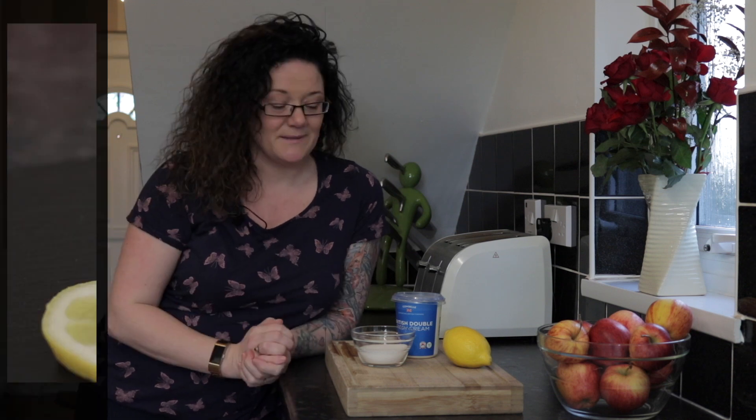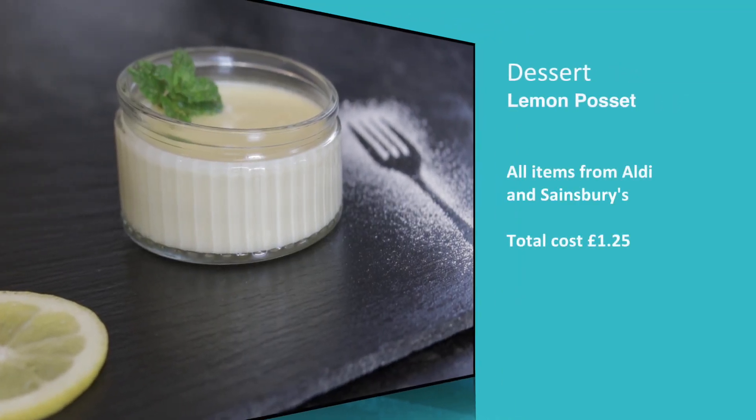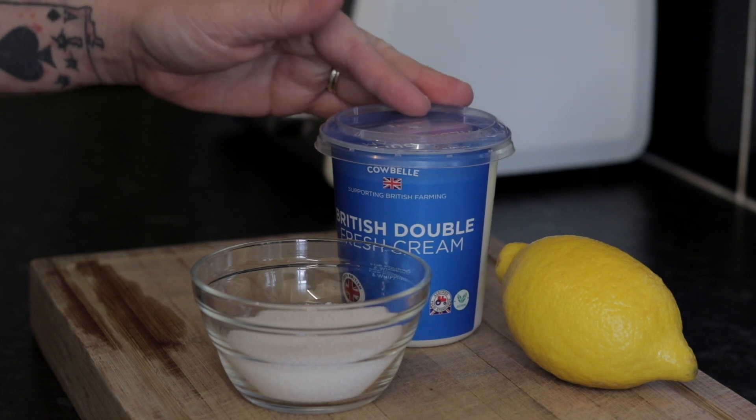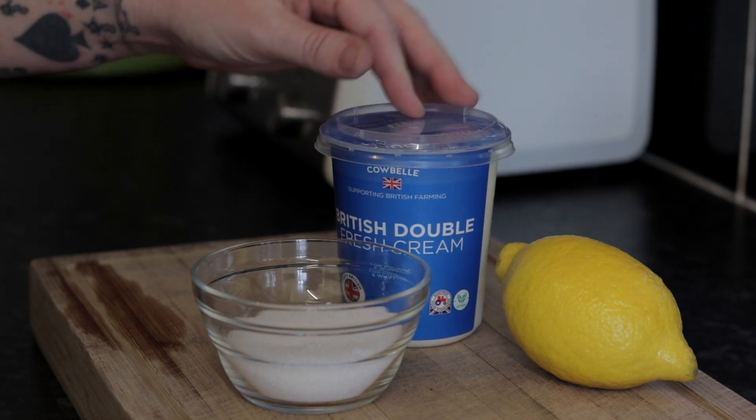This week we're on to the dessert, which is a really refreshing one — perfect after the spicy chilli — and it uses just three ingredients. I bought the double cream from Aldi, which was only 95 pence.